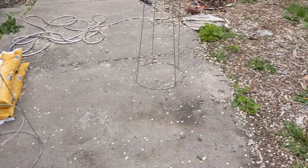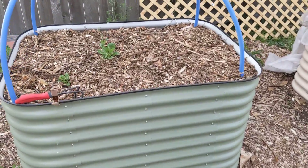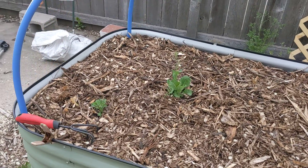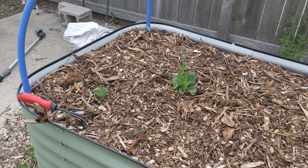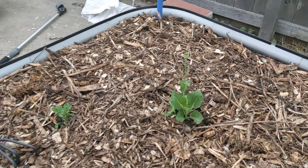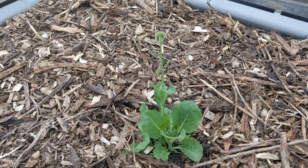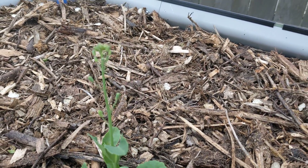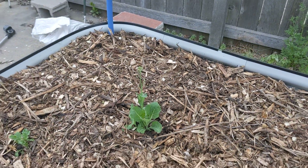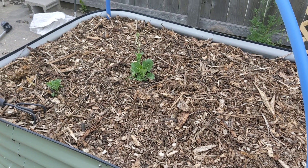I emptied out this bed right here and gave all the onions to my neighbors. I saw some kale growing off an old stem so I left it, and I also saw what looks like cabbage growing off an old stem. Even though it's bolting, I'm gonna eat the leaves — why not? This bed is ready and I don't know if I'm putting peppers, beans, or whatever in here.